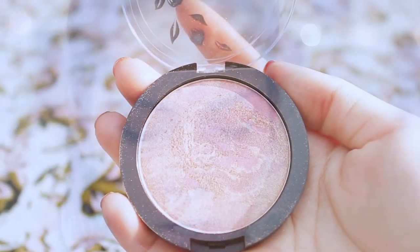Next I'm going to take this Avon marbleized powder blush on my Zoeva blush brush and pat it on the apples of my cheeks to get some kind of rosy, natural-looking glow going on.